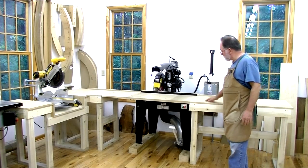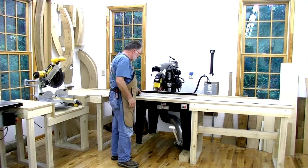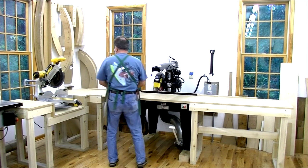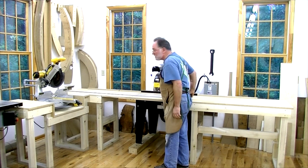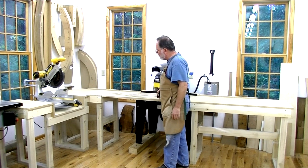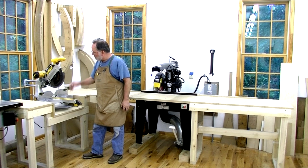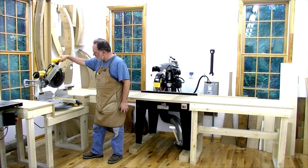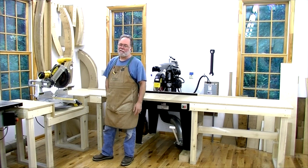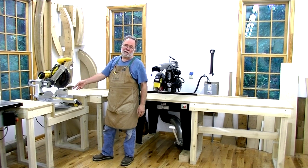I'm all done with the extension tables. I've got four feet that go out to the right, and from the actual cut line that's 73 inches. I ought to be able to put long work going out that way. I still have a table that goes out 60 inches from the cut line to the left, and to the wall 76 inches. I went ahead and made a little cutout area for the compound sliding miter saw because it's a really useful tool. The only thing I haven't figured out is how to do dust collection on this — I'm going to have to give that some thought.